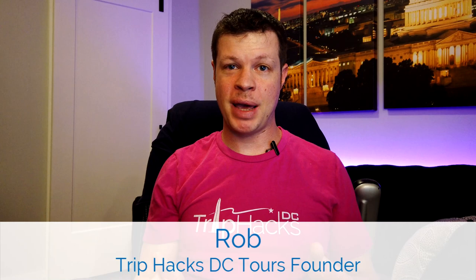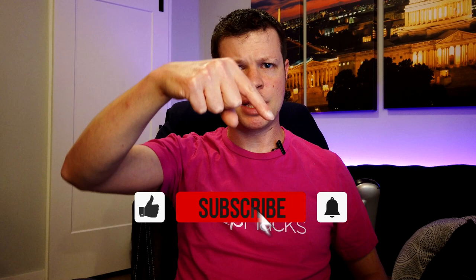On this channel, I share my best tips, tricks, and hacks for exploring Washington DC. So if you're interested in that sort of thing, make sure to subscribe to the channel and hit the bell notification icon so that you don't miss any videos in the future.